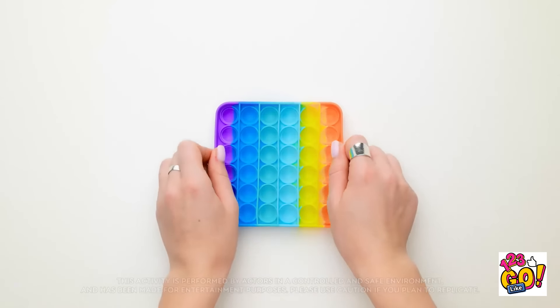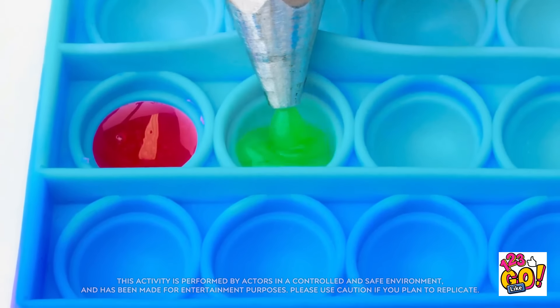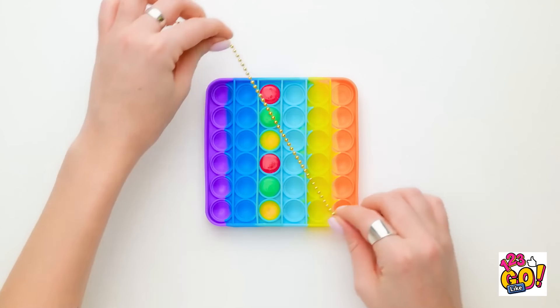Wait a minute. My grandson has one of these. All you need is a hot glue gun and some fun colors! Just fill in as many buttons as you need. Perfect! Now they're all ready to go.